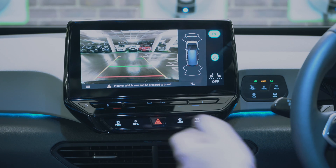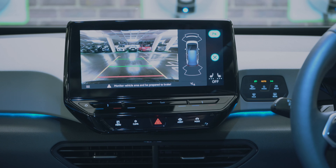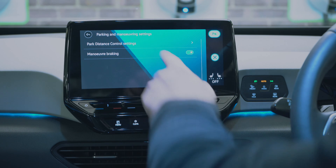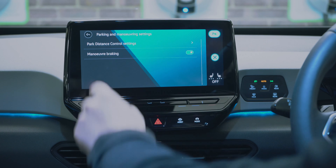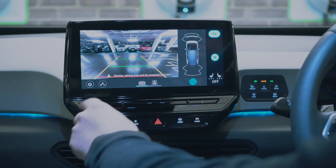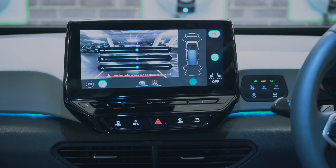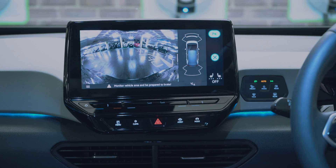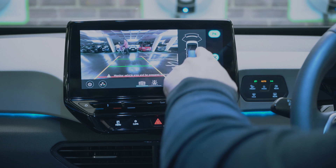The parking menu brings up the reversing camera — it's a very clear camera. You can adjust the control settings, volume, brightness, and contrast. You can also see a full rear-of-car wide-angle view so you can see everything going on behind you.